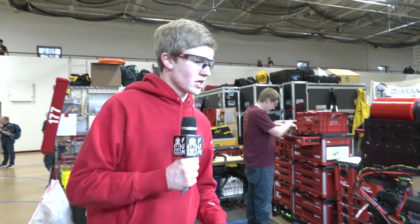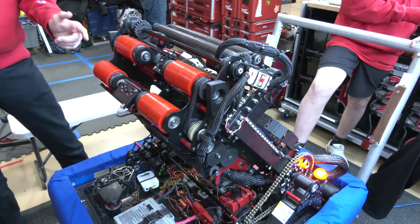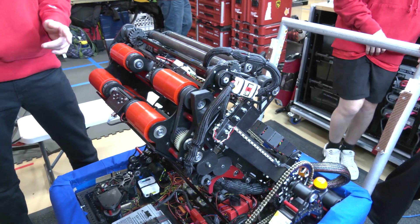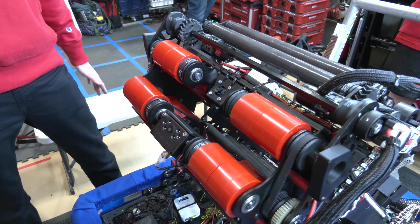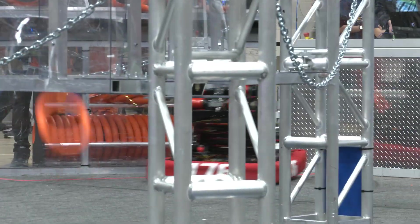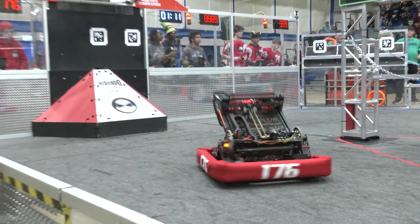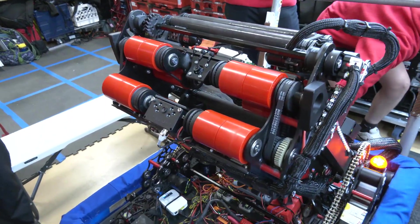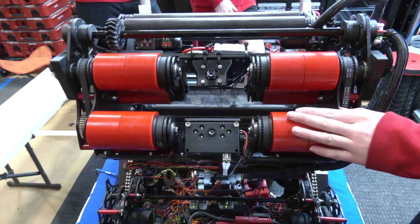Our shooter is able to rev up nice and quickly. We actually have a four-roller mechanism instead of a two-roller mechanism — it's still a flywheel, but we found that four rollers produces a bit more accuracy during our testing phases, so we went with that system to keep everything straight. We also have custom wheel hubs made in our shop by our students, with pulleys that help spin the wheels.